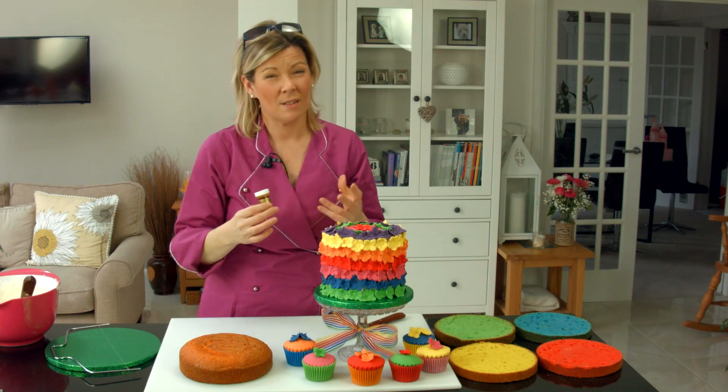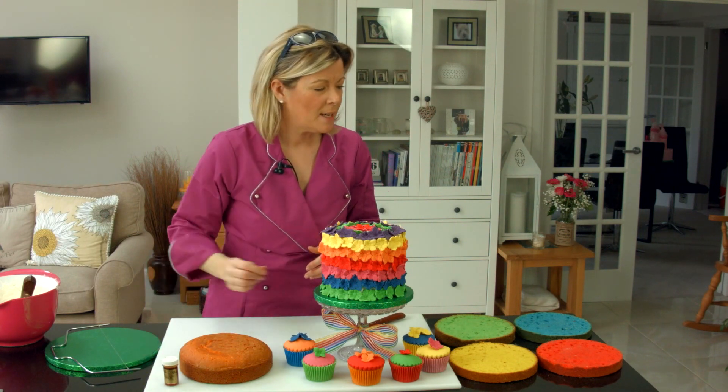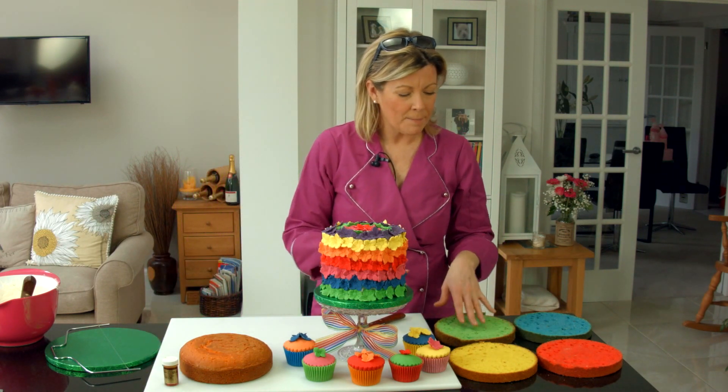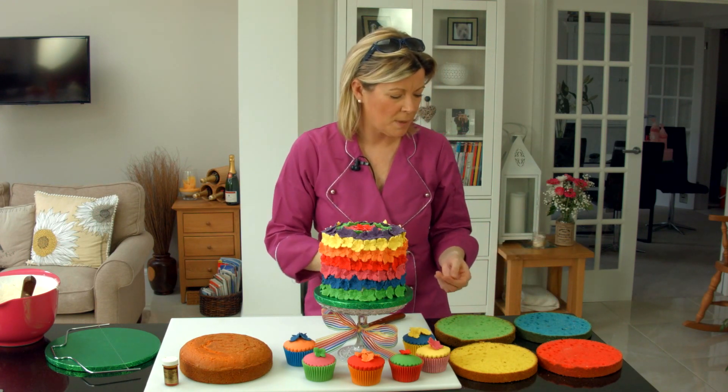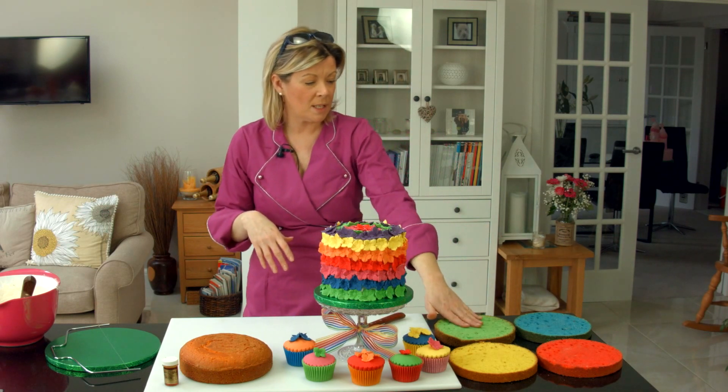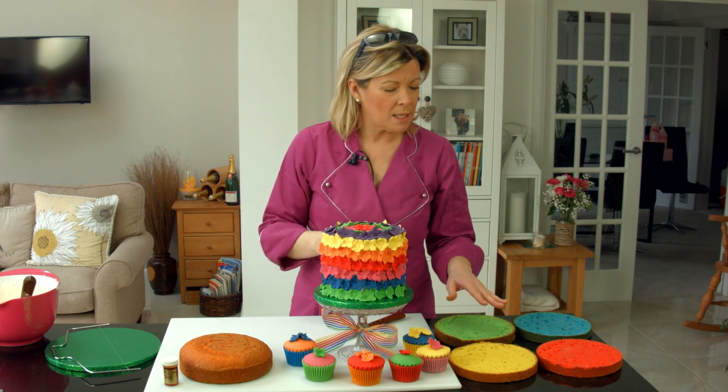We've actually tested out the cakes and they don't taste the food colouring at all — they taste lovely. So lots of food colouring, colour it up to the colour that you actually want your end sponges to be, stick them in the oven. We did these in sandwich tins.